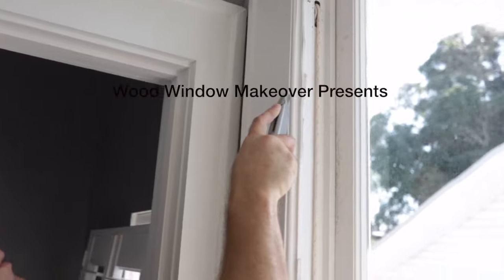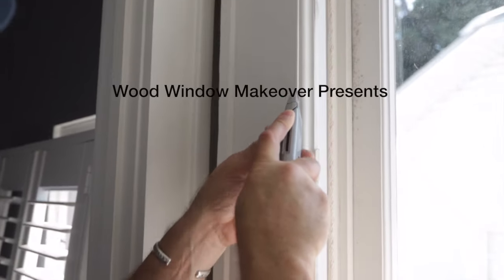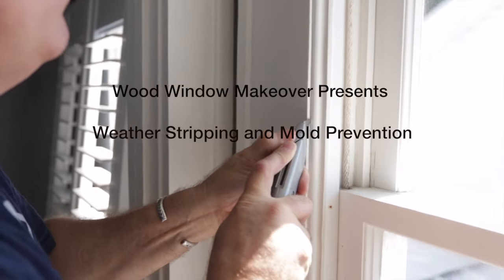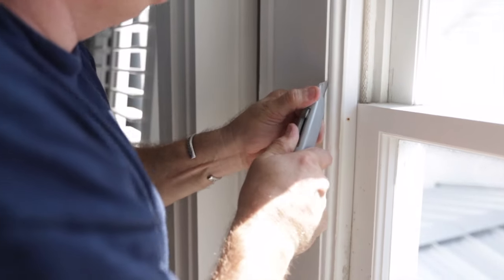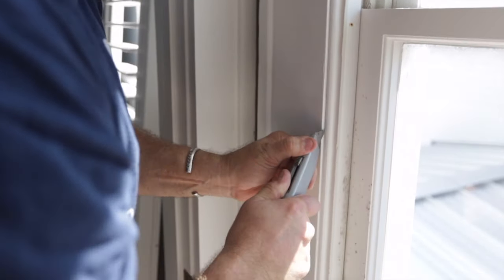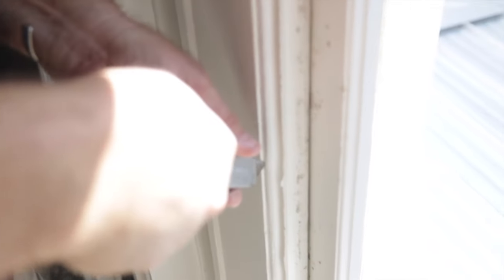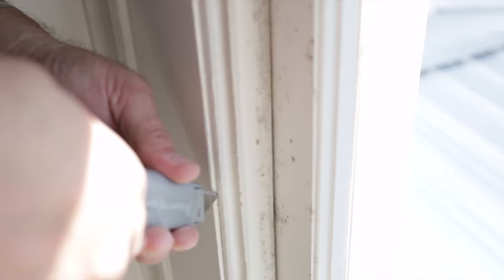Cut that paint seal so it doesn't wrap around into this casing here. If it's done right, it's only got three nails in here or so. But look at this problem that we're solving — if you can see mildew spores, that's what we're going to solve.